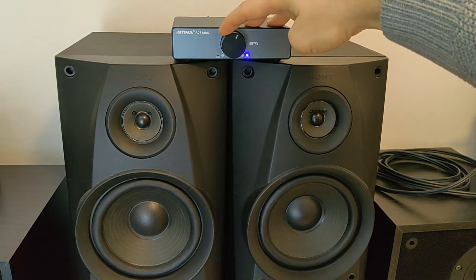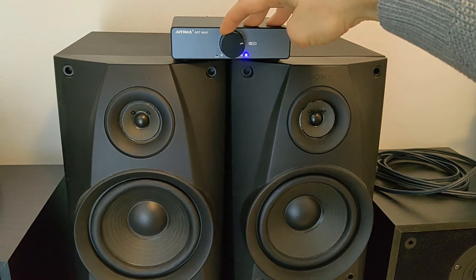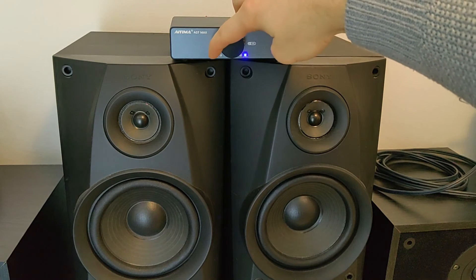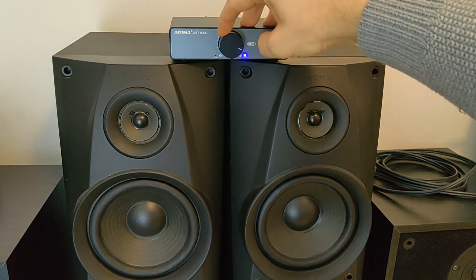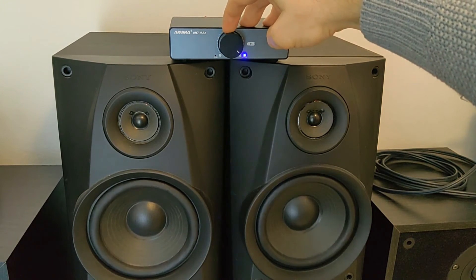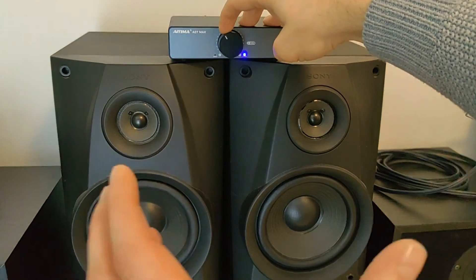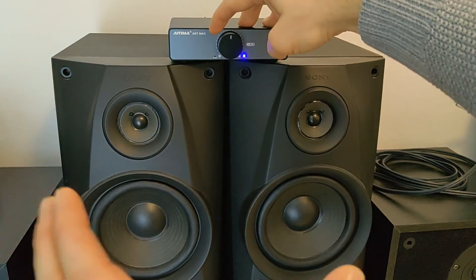It becomes very, very loud. The volume knob is very light and very nice to feel when you're scrolling. Just look at the speakers — here it is really crazy loud and very powerful, rich sound.